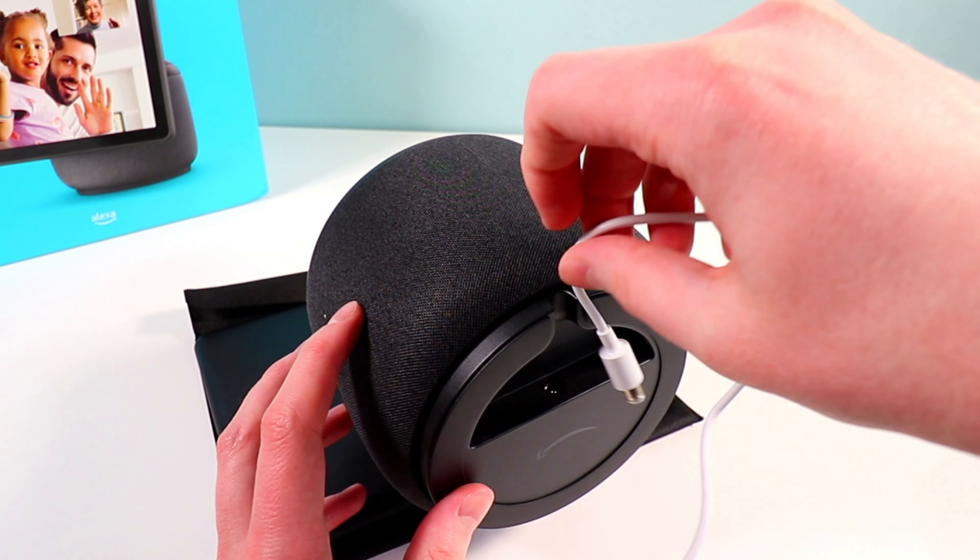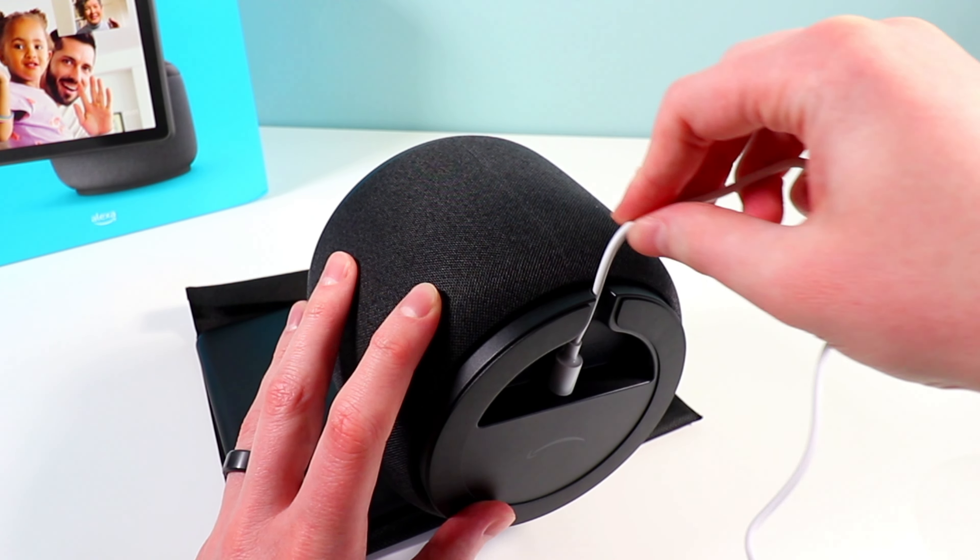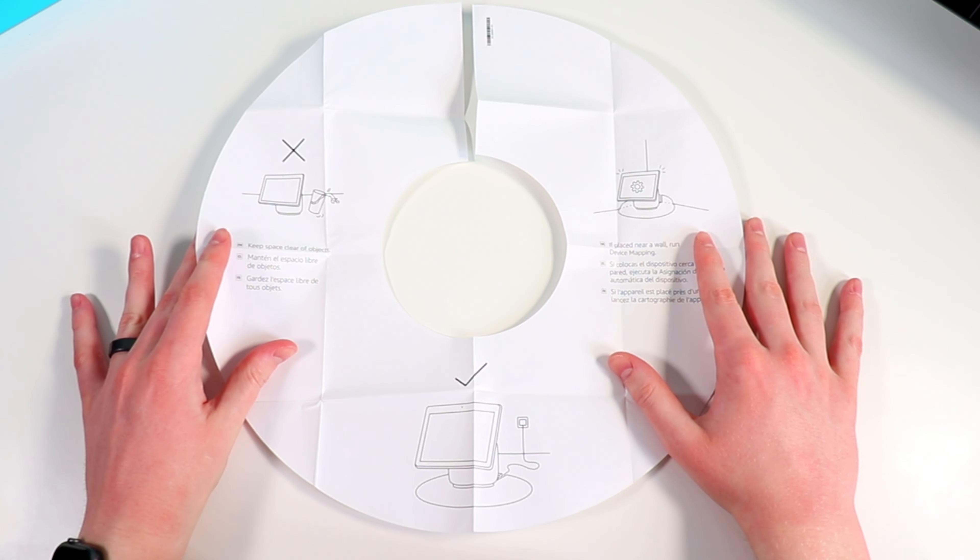Setting it face down, we have some plastic to remove, and here's the port to plug in the power cable, plus a little hole to run the cord through. Let's go ahead and plug this in so you can get a better look. We simply plug it in like that, and the cord runs through that lip or hole.